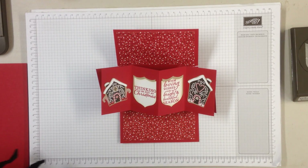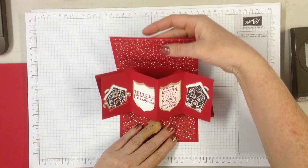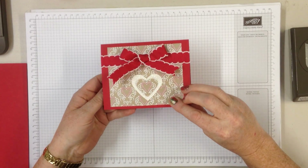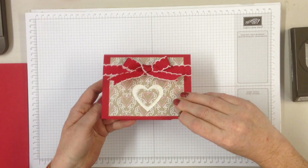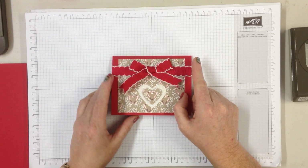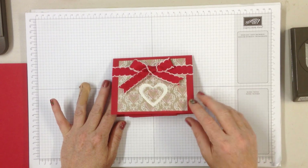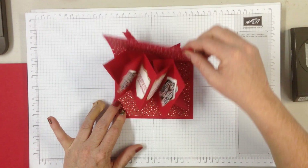Hi, this is Heather from McCarthyHeather.blogspot.com and I am going to show you how to make this twist and pop card. So there's the front of it — pop and twist. I have seen quite a few tutorials for this on the internet and it's always done with 12x12 paper, and I'm an A4 girl. So I thought I'm going to work it out in A4, and that's what I've done for you.